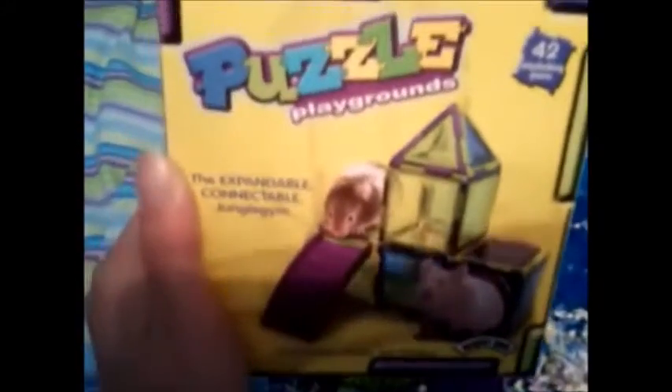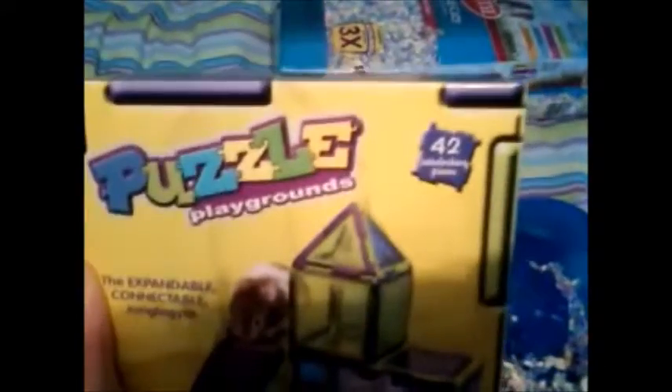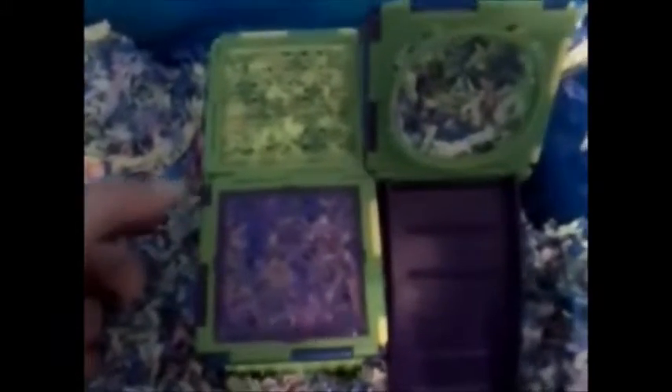Hello there! This is my Puzzle Playground product review of the 42-piece set. This is completely made out of plastic. The only downside to that is if your hamster chews on it, it leaves marks really easily.